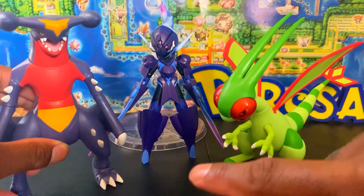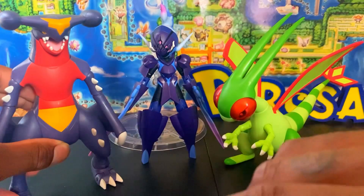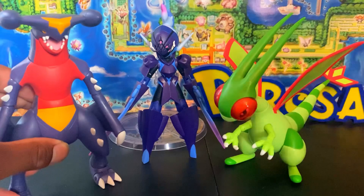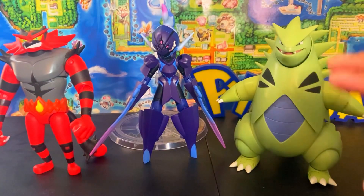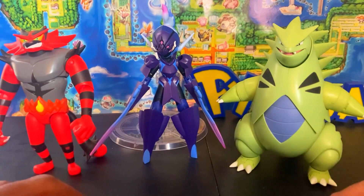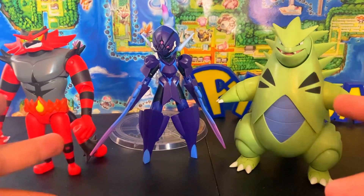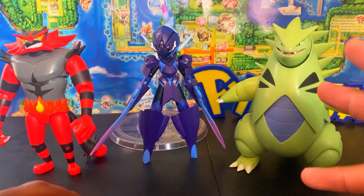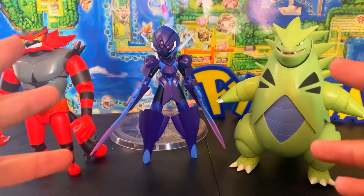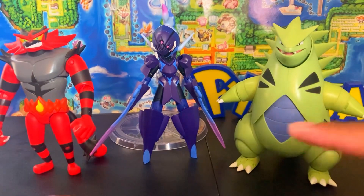Garchomp is just a fan favorite so everybody goes crazy for it, but Ceruledge and Flygon right here are top tier for sure. And here is the final size comparison with Incineroar and Tyranitar. These figures are the epitome of what I think Pokémon figures should be — the most complex-looking characters that we needed and now have. Ceruledge is dope. Let's get to articulation.